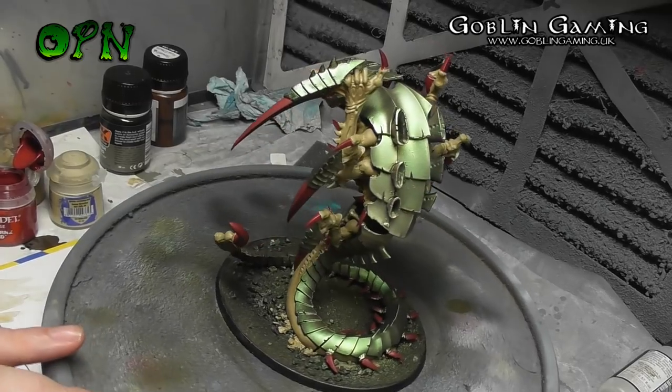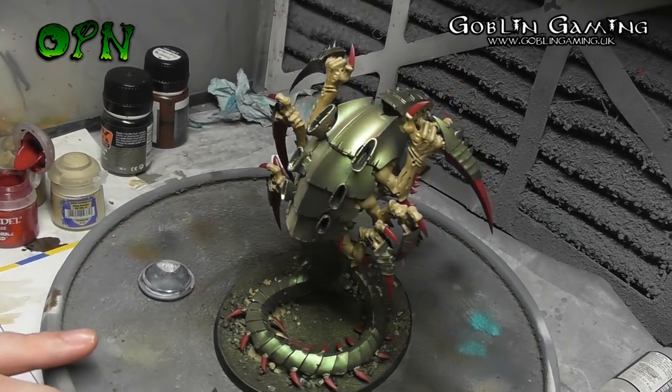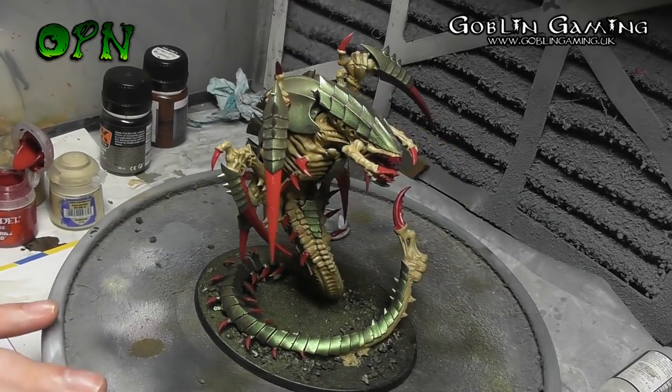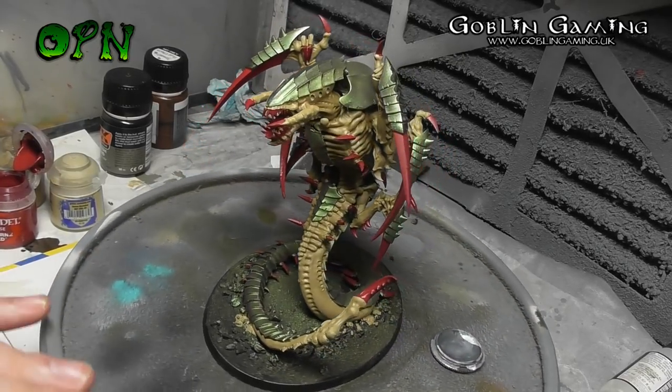Here you can see what the Trigon looks like with all the talons painted. With just these three colour separations — the red, the bone, and the metallic green — it's starting to look really nice.